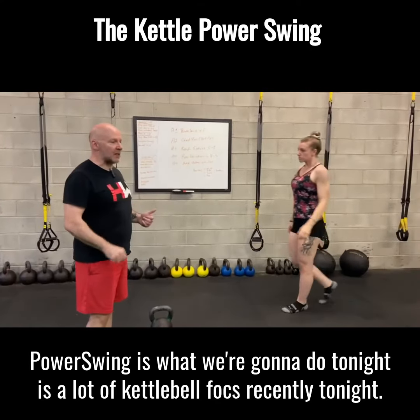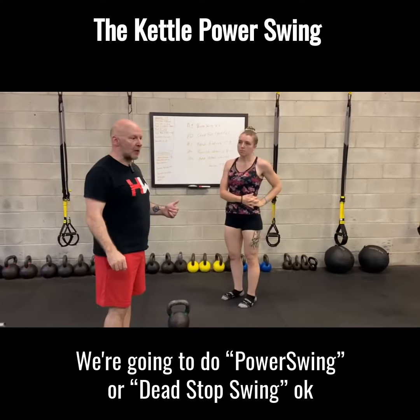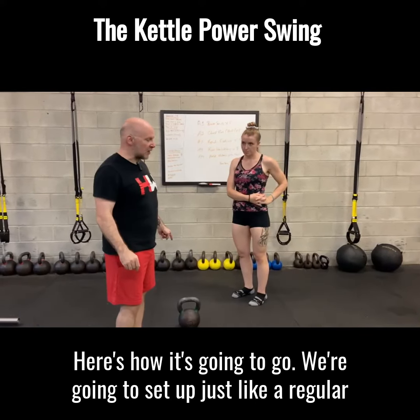Power swing — that's what we're going to do tonight. There's been a lot of kettlebell focus recently. Tonight we're going to do the power swing or dead stop swing. Here's how it's going to go: you're going to set up just like a regular kettlebell swing.